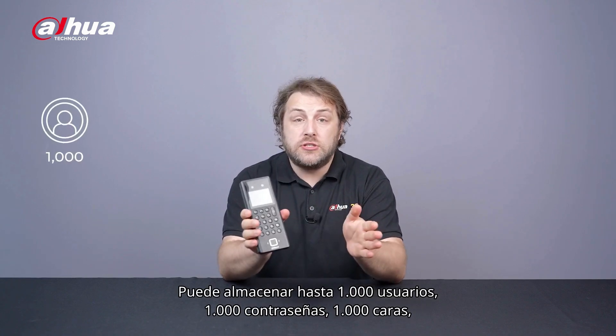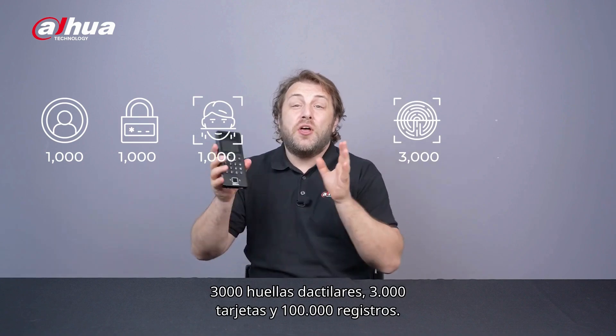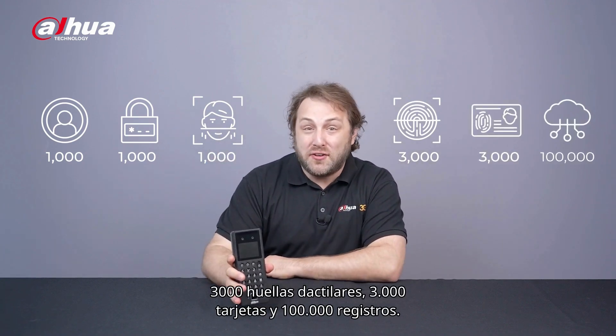It can store up to 1,000 users, 1,000 passwords, 1,000 faces, 3,000 fingerprints, 3,000 cards, and 100,000 records.